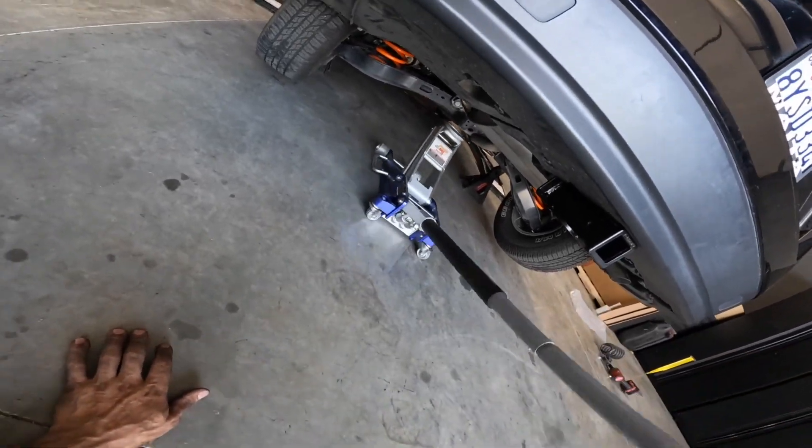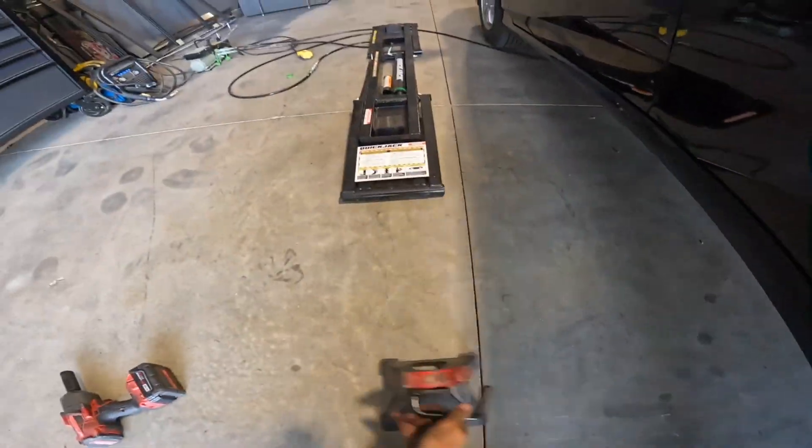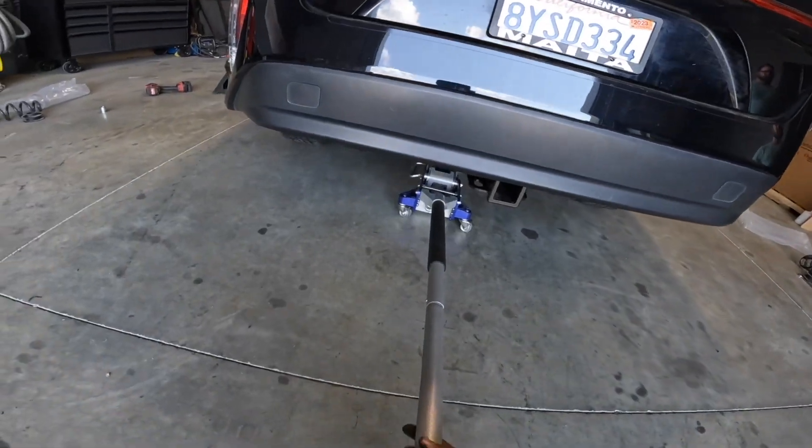Then go ahead and raise your vehicle back up, remove the jack stands and lower it back down, and you're done.